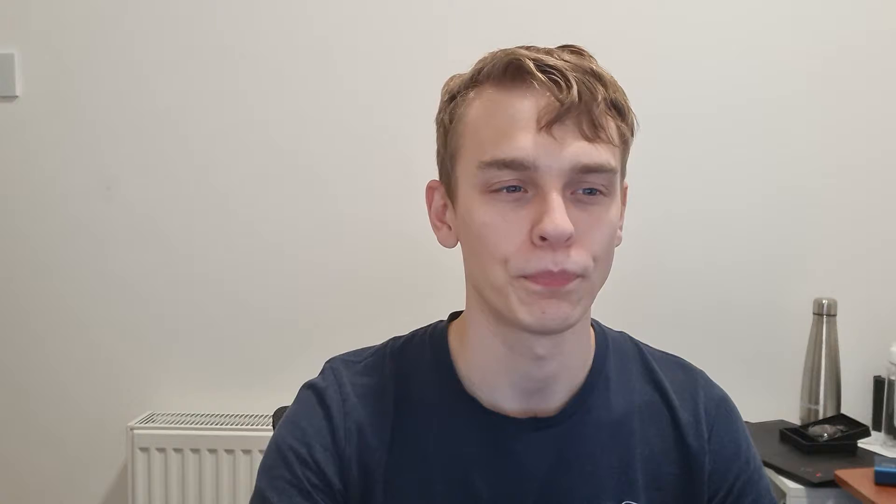I have about 12 light bulbs by Philips Hue. I have two motion sensors. I have five of these light switches — not necessarily this one; I think this is the V2. I only have one V2 and the rest are V1s. I don't have a V1 to hand here but I might add one in the edit. I have two smart buttons and two smart plugs.